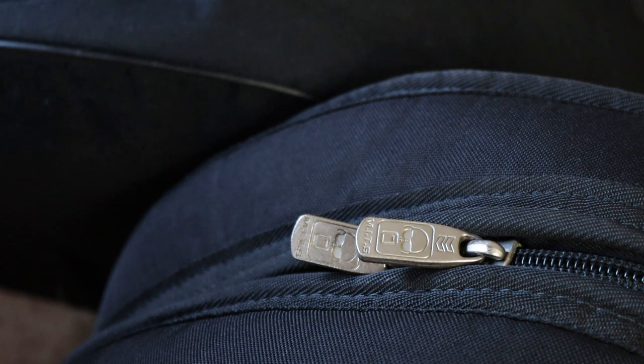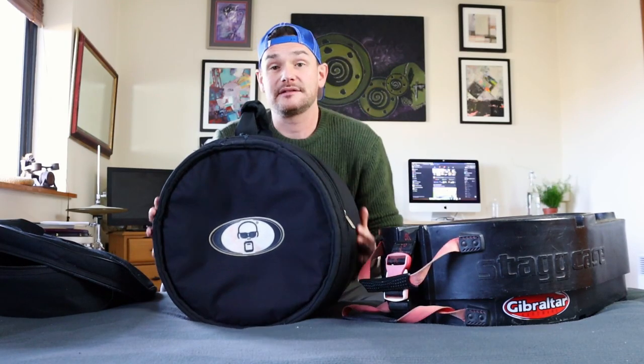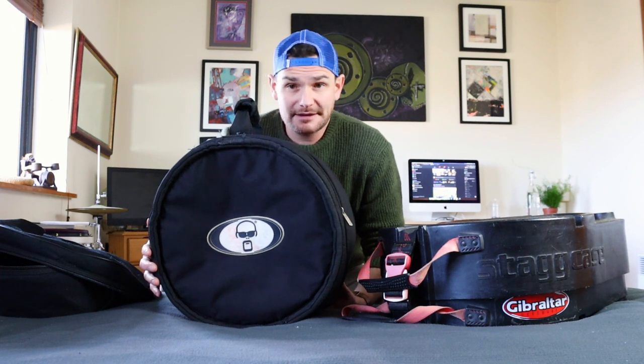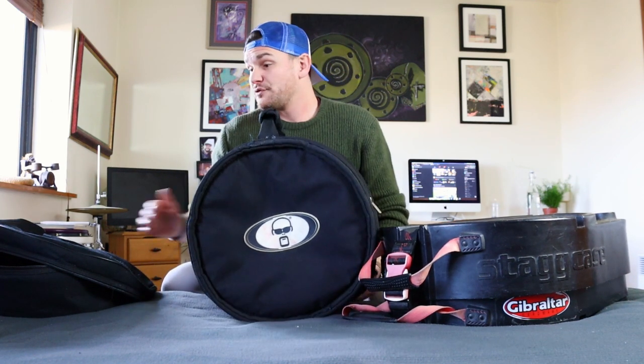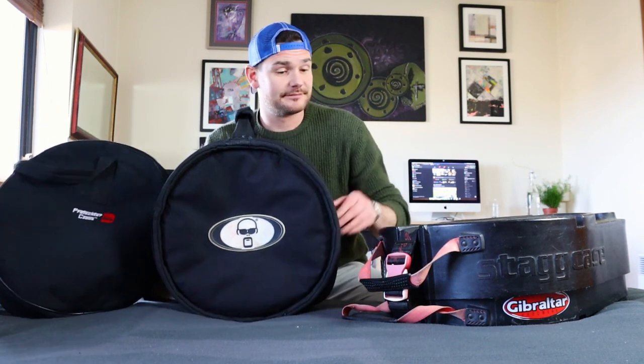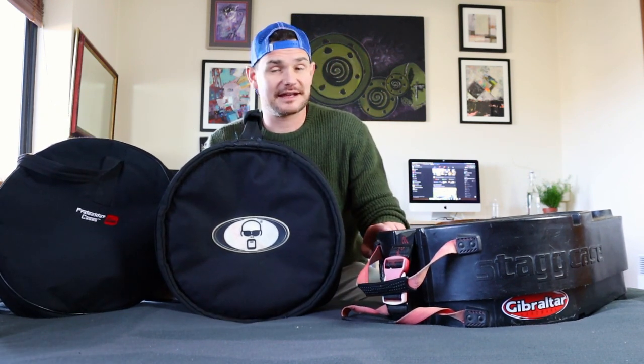The pros of soft cases are that they're a little cheaper and they don't take up as much room, which can be very important. The con is simply that they don't offer as much protection as hard cases.